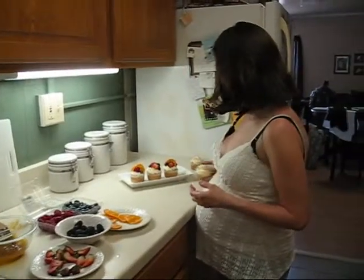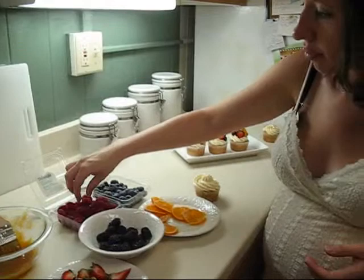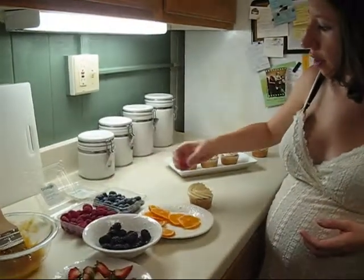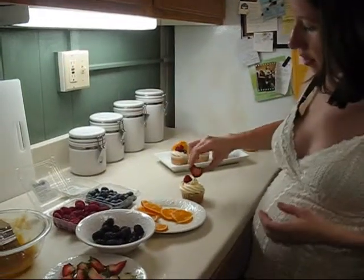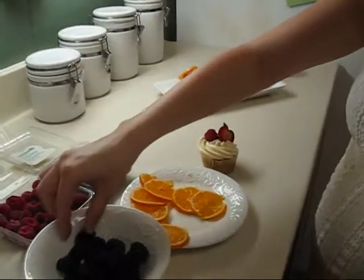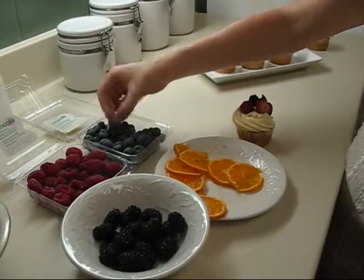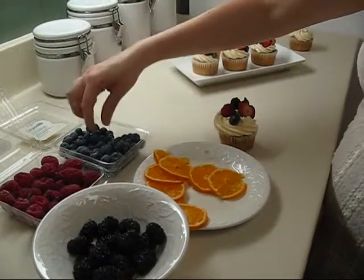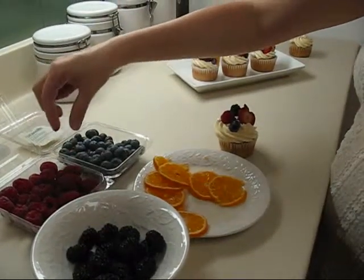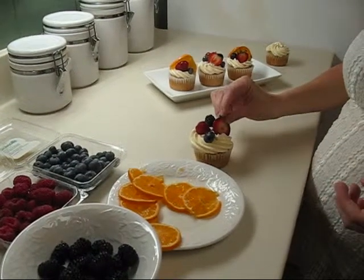We're going to take the cupcake and we're just going to arrange however you want the fruits to be. Don't overload it too much, but enough so it's pretty.